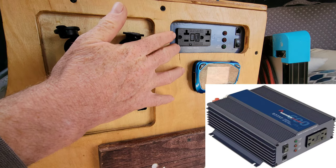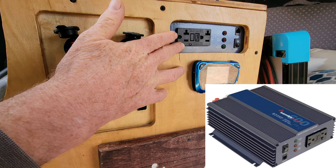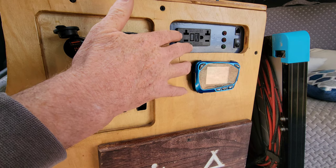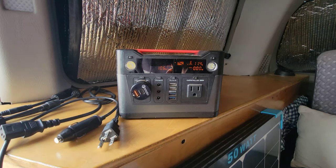Here we have the pure sine wave 600-watt inverter — this thing's been great, I've had zero issues with it. You want to get a pure sine wave inverter because it's going to deliver cleaner power.